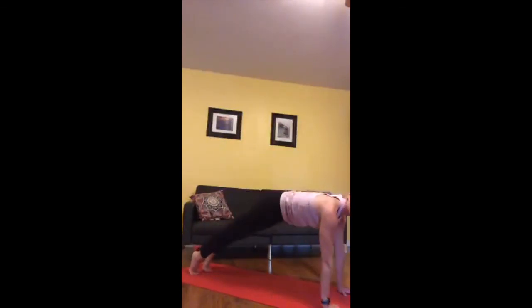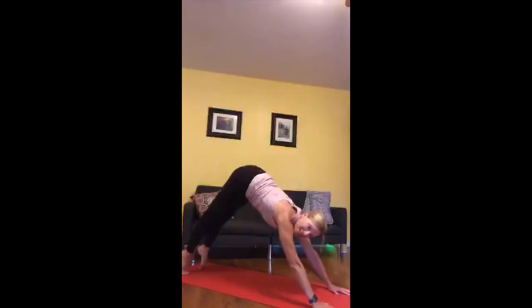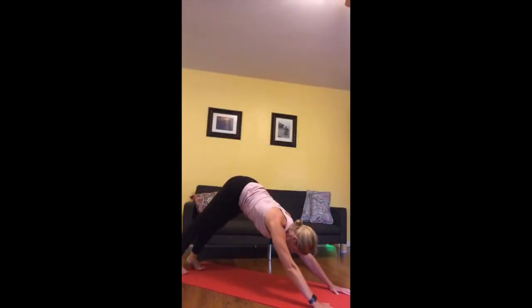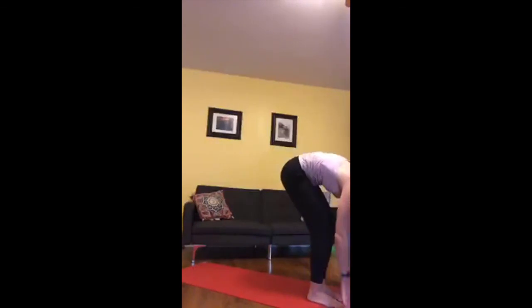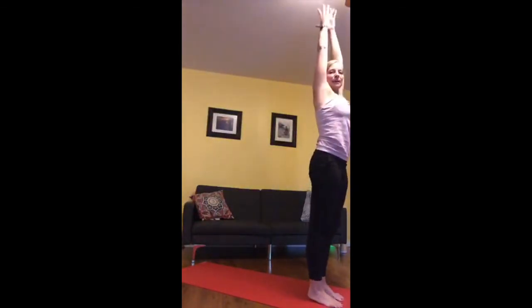Inhale forward to plank and hold — remember the knees can go down. Take another breath in, then exhale all the way to the mat, belly touches, tops of the feet. Inhale a little lift here — if you want to go all the way up into up dog, press into your feet and lift your thighs. Move on your exhale up and back into downward facing dog. Inhale, exhale, bend the knees, look forward, step or walk your way up to the top of the mat, inhale half lift, exhale full fold. Bend the knees, tuck the chin, round the back, inhale reach up. This time on the exhale come into chair.